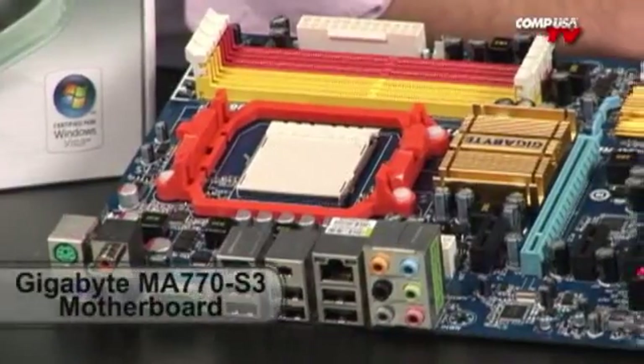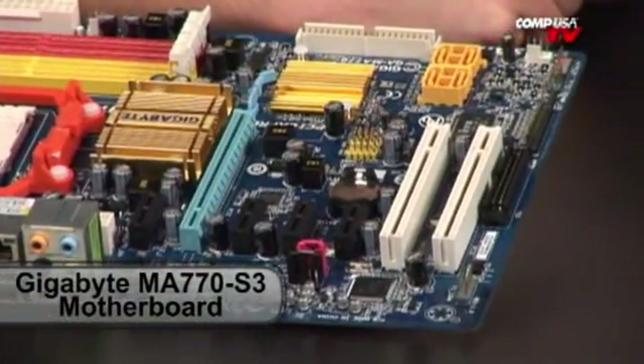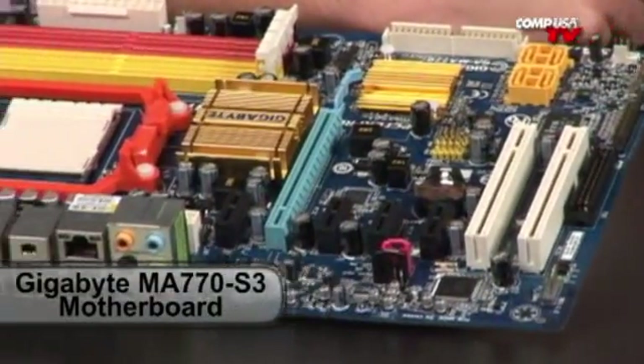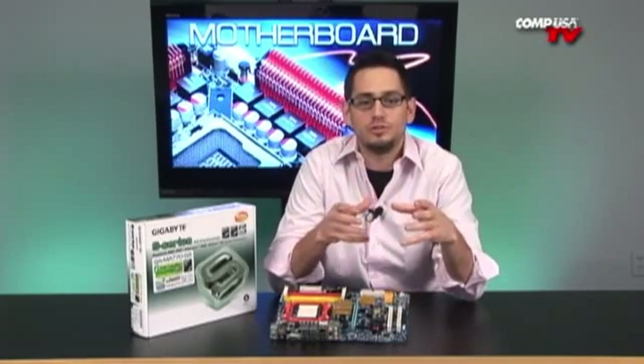This is actually the S-Series from Gigabyte — the GA-MA770-S3. This board is going to support your AM2 Plus sockets. It's going to do all your Phenom tri- and quad-cores, all your Athlon dual-cores. It's going to do it all on a budget, and it's going to give you pretty much all the high-end features that you want with none of the extra stuff.